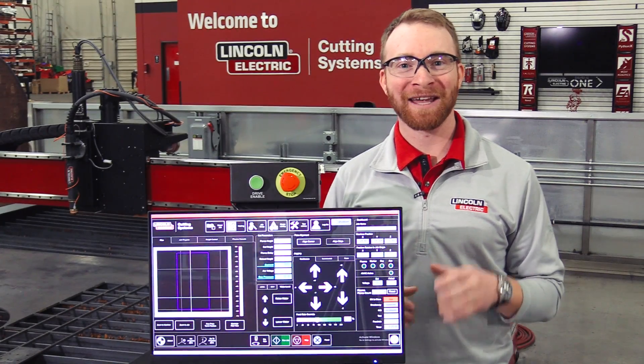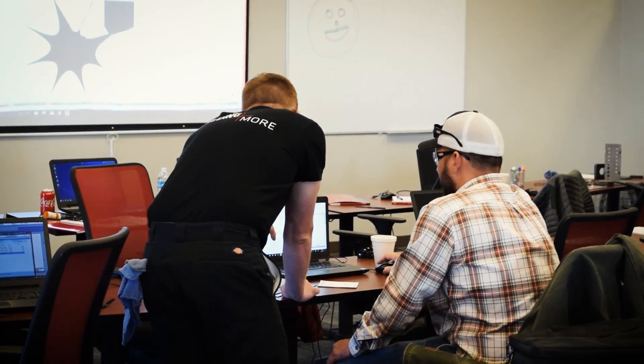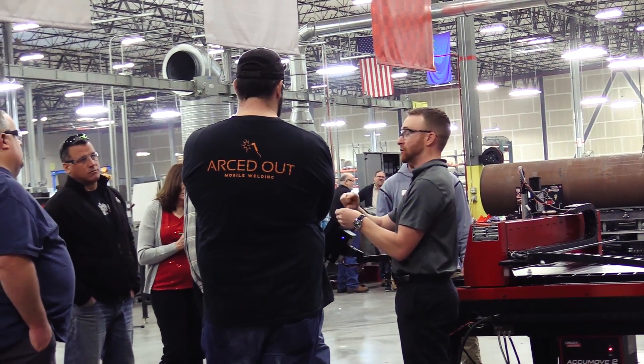Lincoln Electric also offers a complete training program for this machine. You could put any operator through an advanced training curriculum at any time and have that person operating the system quickly.